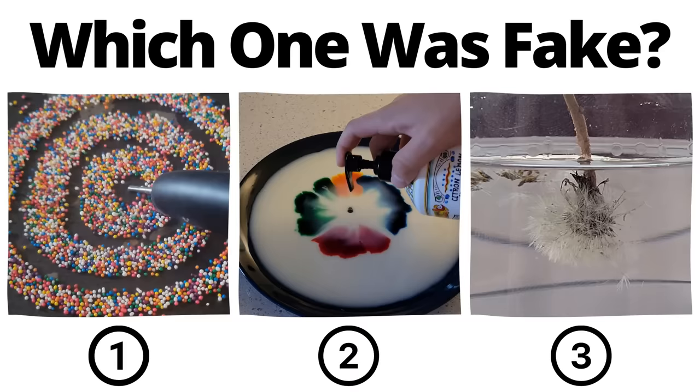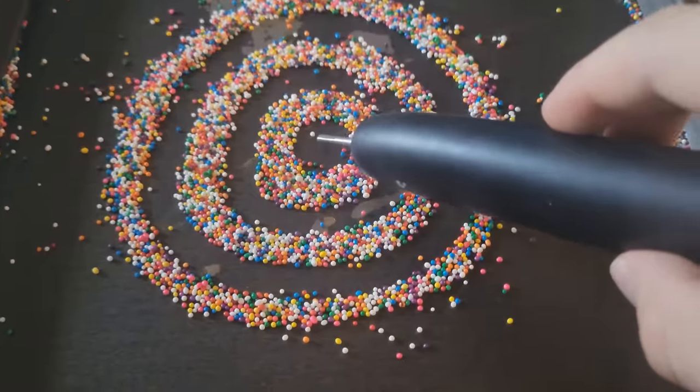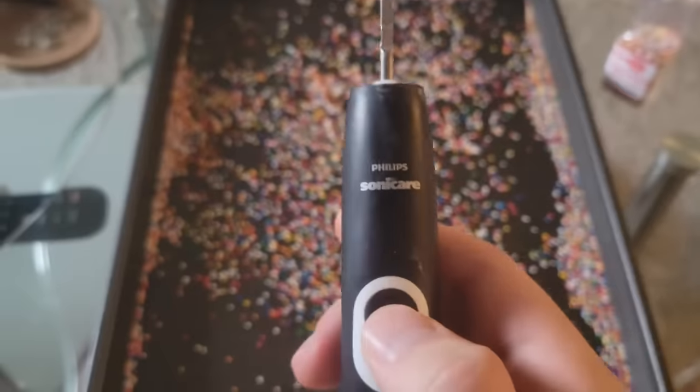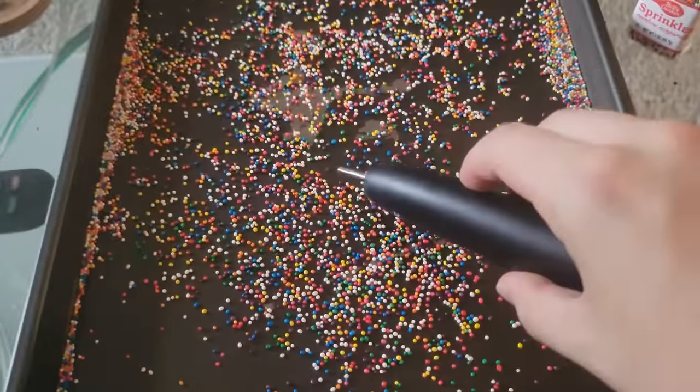You've seen all three videos — pause to vote in the comments which one you thought was fake. As much as we all wanted the sprinkle video to be true, it's unfortunately fake. The whole video was put in reverse. If you thought the sprinkle one was obvious, should I have used this clip instead? Let me know in the comments. Thanks for watching to the end, and I'll see you next time.